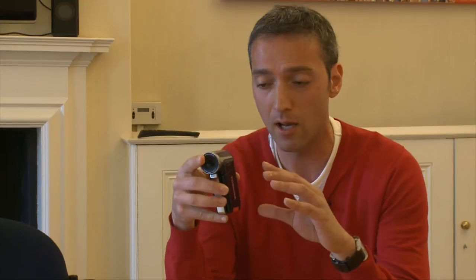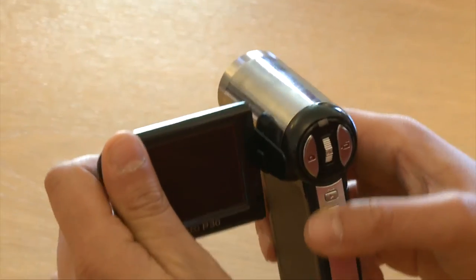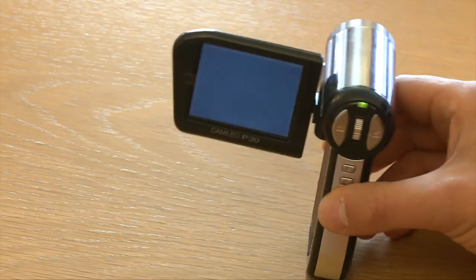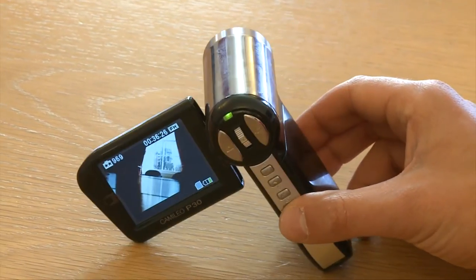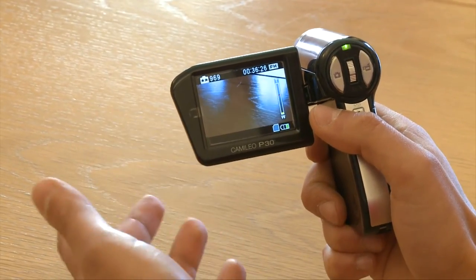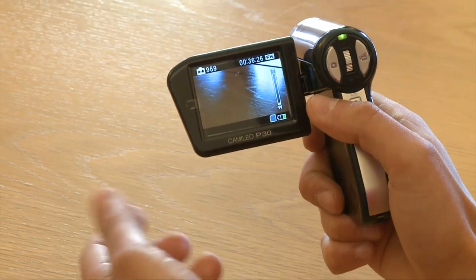But there are a couple of disadvantages worth noting. First of all, there's nothing on the base that helps it stand up, so if you want to put it on a table to record yourself, unfortunately you can't — you can maybe prop it up with something, but it is quite difficult. Another downside is that it doesn't have image stabilisation available at 1080p. When recording at 720p or VGA resolution it's absolutely fine, but if you want to record at 1080p, your images might suffer from a little bit of camera shake, and that's quite annoying.